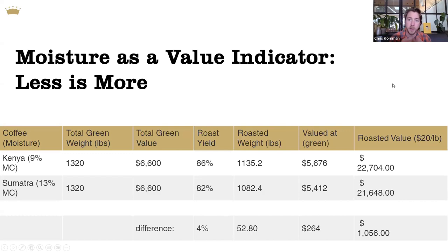Using a hypothetical example with easy numbers: if we have a Kenya with relatively low moisture at 9% and a Sumatra with relatively high moisture at 13%, that 4% difference is reflected in total weight at the end of roasting. Even though the green weight is the same, the extra water weight in the Sumatran coffee results in essentially a value loss as it roasts away during a typical production day.